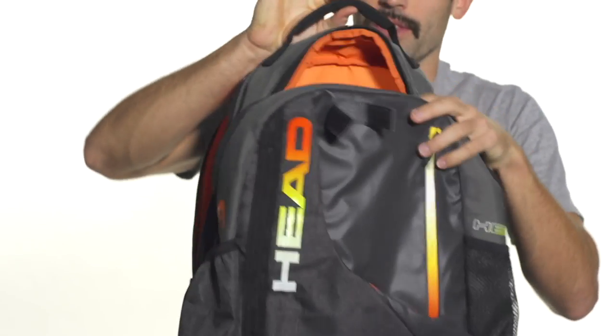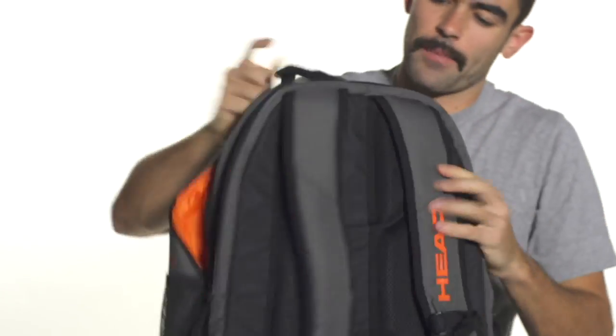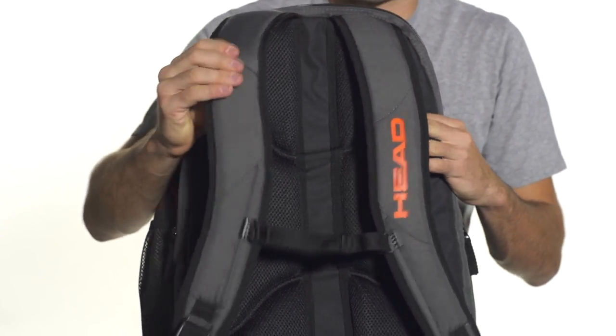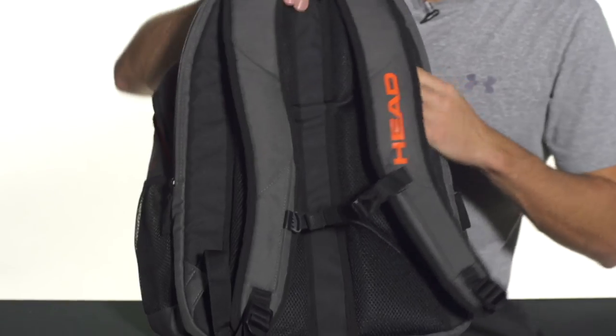As for carrying, you're going to have a padded grab handle on the top as well as a backpack carrying system that can be adjusted and is also very padded. There's plush cushioning in the straps as well as along the back. And that was a quick look at the Head Radical Backpack.